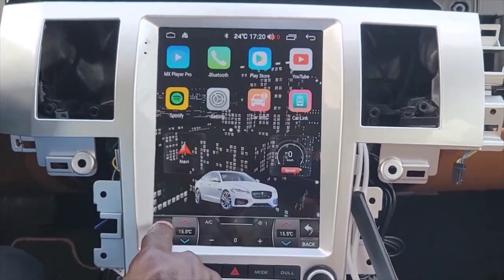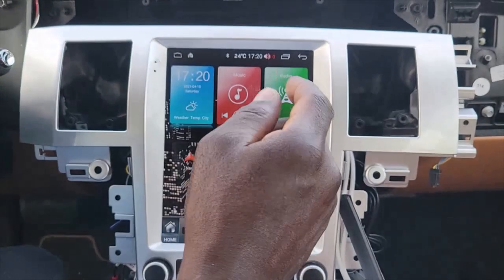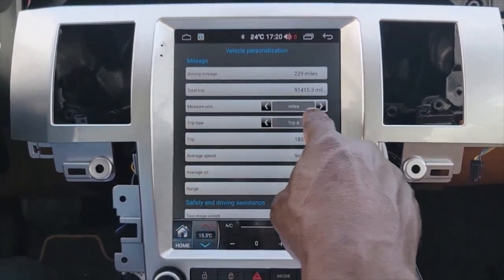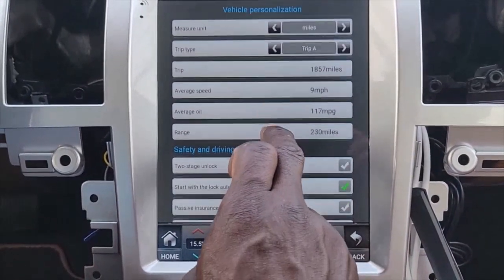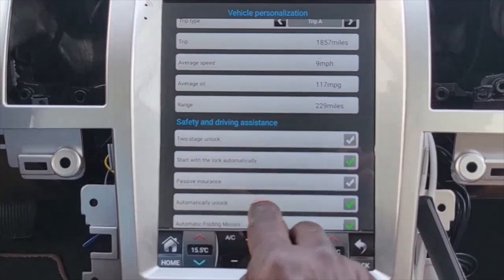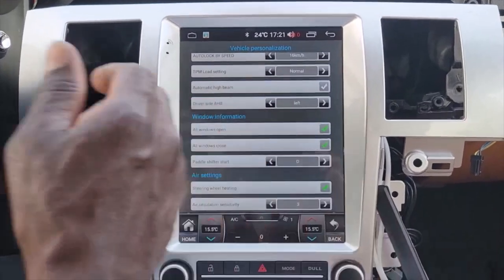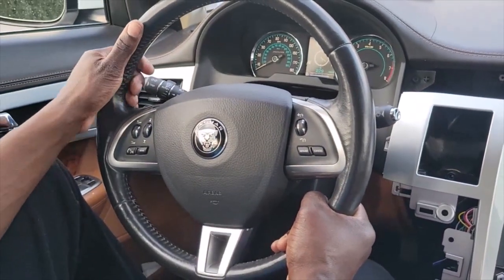You guys know the steering wheel control works. Let's find what else works. Let's go to car info — driving miles, it gives you total trip, trip mileage, all that, everything you get from the original. Let's go down — two-stage unlock, auto lock. One thing they wanted to know is whether the heated steering wheel works. Let's hit that — let's see if the steering wheel heats up.